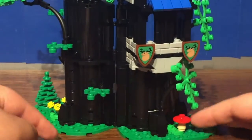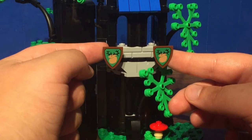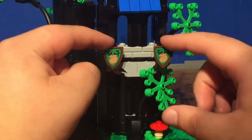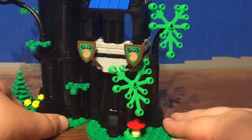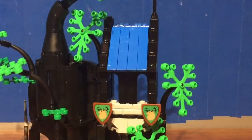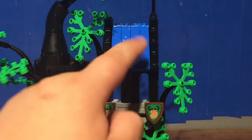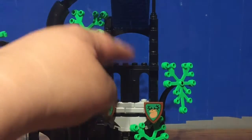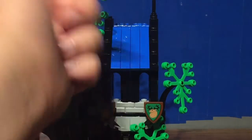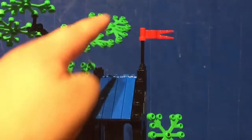You do have a brick-built mushroom right here. I do love these printed shield pieces with the classic Forest Man logo — very cool to have in this set. I kind of wish there would have been a third one included, but it gets the job done. It does have a nice sloped roof. The original did have a bricked-off roof, so it's nice that it's sloped. You could lift it to kind of have access into the hideout.